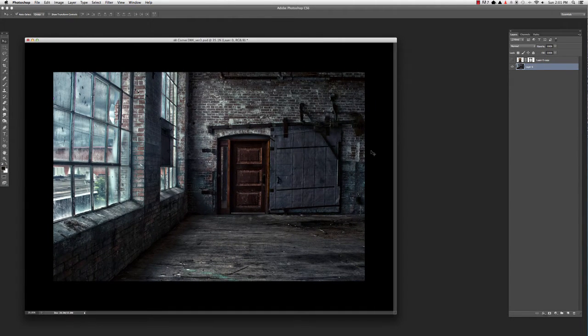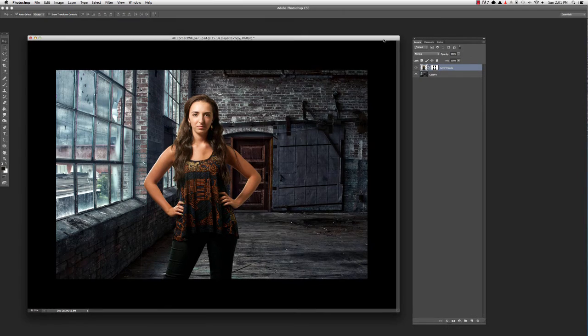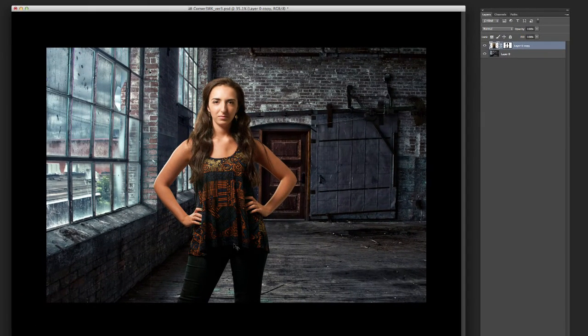I've got a scene here that is very cool in tone — lots of blues and a very cool overall temperature. And let's say you want to add somebody — bringing in this model here who is obviously way too warm for the scene. She was shot in a different lighting situation and the color balance is completely different.